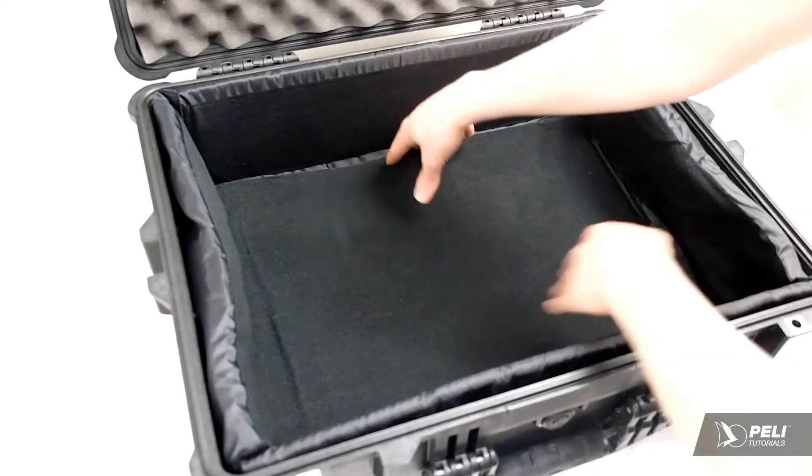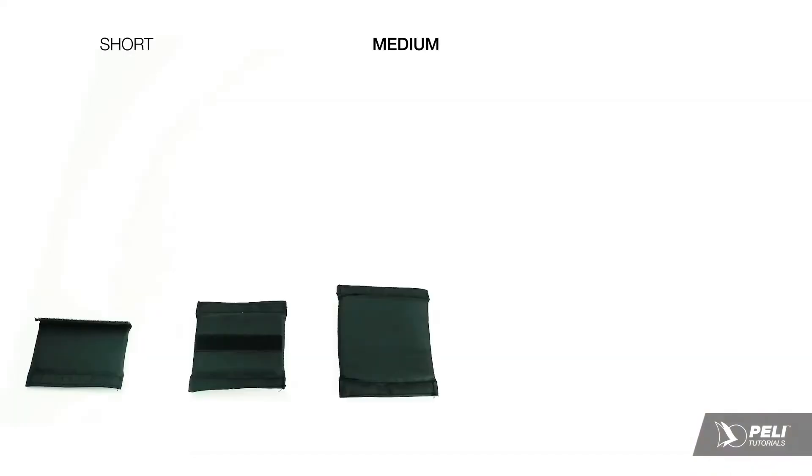Each case will have a slightly different selection of dividers, but all include some short, medium and long sections.